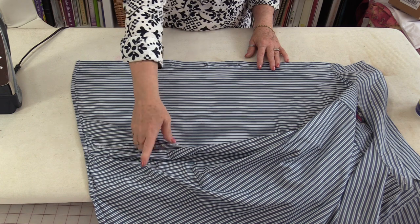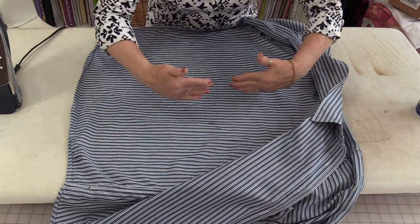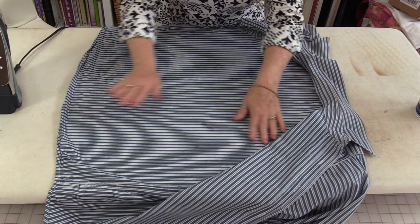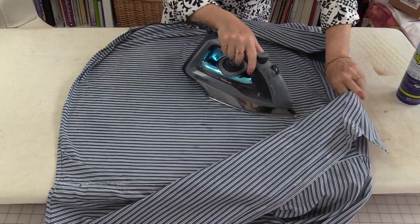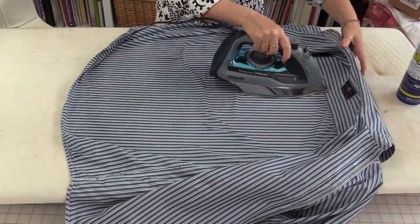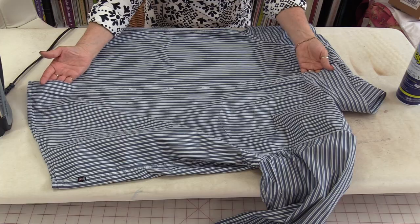Now we need to work on the back. If you have a nice big pressing surface you can do the whole thing at once. If not, you can do half the back at a time. Smooth out your wrinkles, starch, and then press. You're able to press right up against that back seam that we folded on for the first press, and you can press out some of that line if you want to. The entire body of the shirt is now pressed.